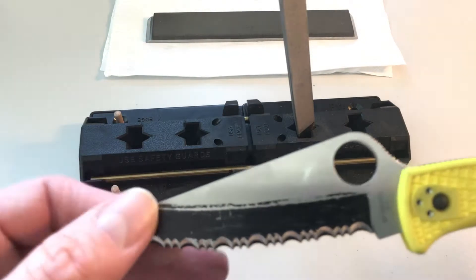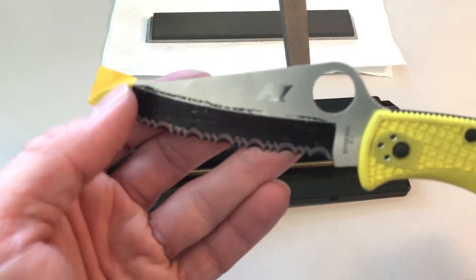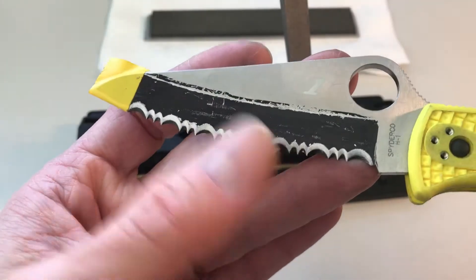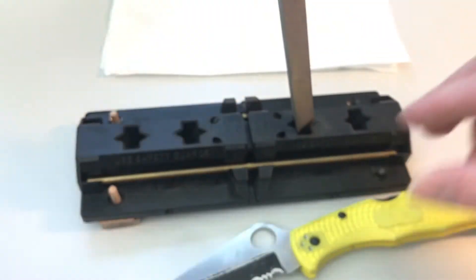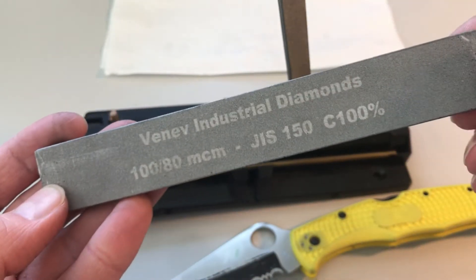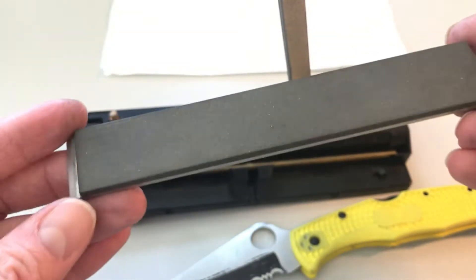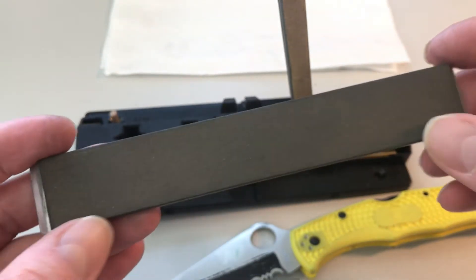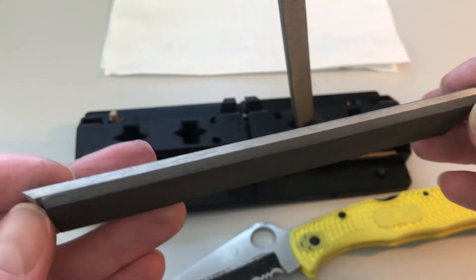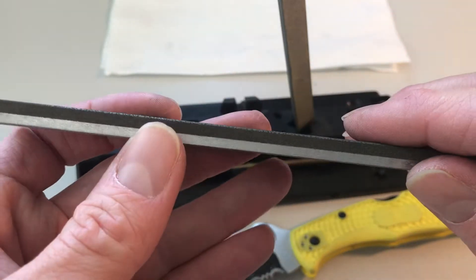After more than one hour on the CBN rod, I didn't get all that much metal removed, so I decided to try a different approach. I remembered I bought this small Whinny stone, which is approximately 150 grit. This special shape was made for, I think, the H Pro or something. It's fairly hard and doesn't really want to wear, which brings disadvantages but here was an advantage.